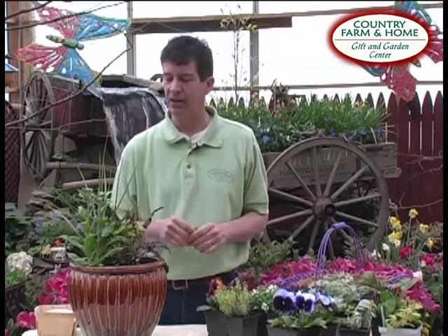Are you getting itchy to do up those containers but know that it's just a little bit too early to do them? Well, there's a lot of new plants out on the market that can take this cooler weather right now. Some of the new cold-tolerant spring annuals, perennials, and even vegetables and herbs work great in containers. We're going to show you how to use a few of those together to make great combinations for this early season.